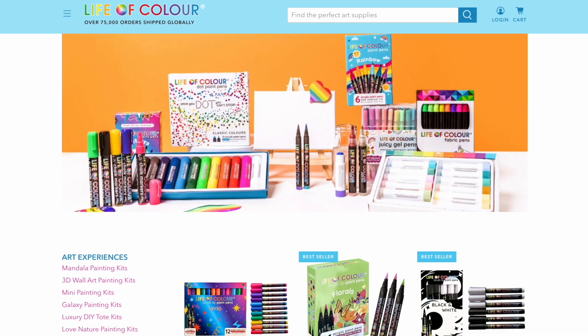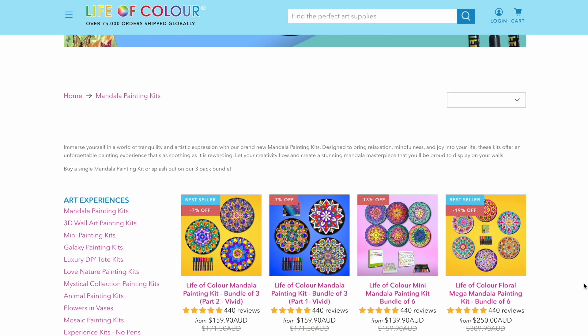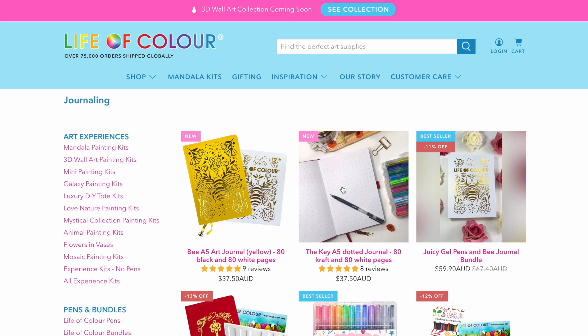The business mostly focuses on art products and painting kits, mostly with mandalas, and provides two journals for use with their products.